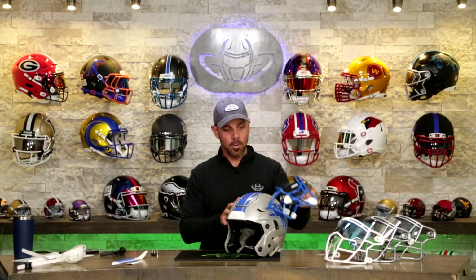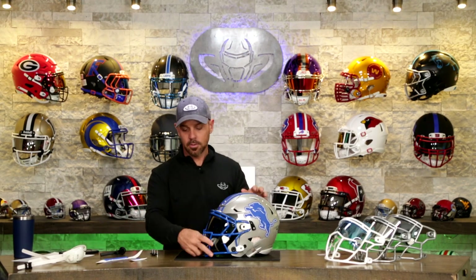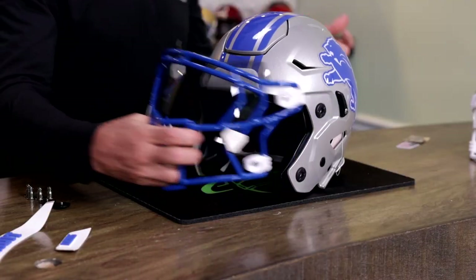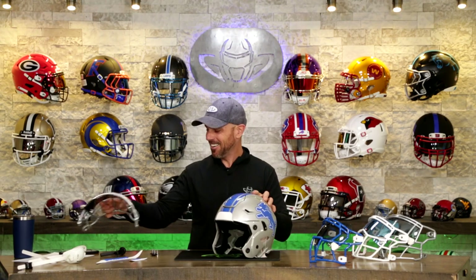Let's hold this up again. Which one would you guys go with? Keep in mind we're going to throw bumpers on there and all that other stuff. It's hard — that blue is really, really close. It's so hard.